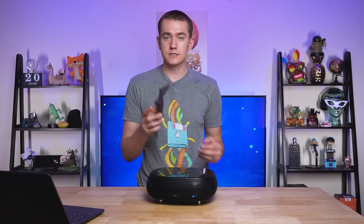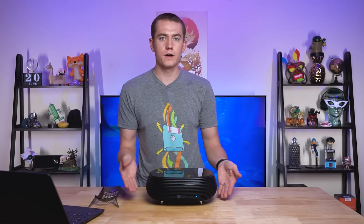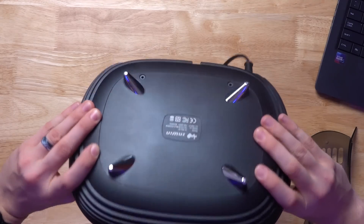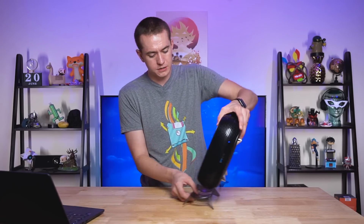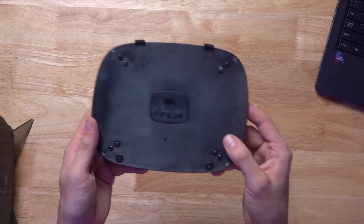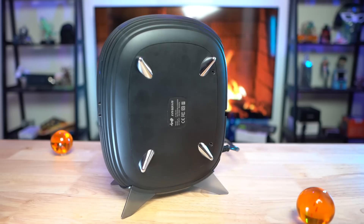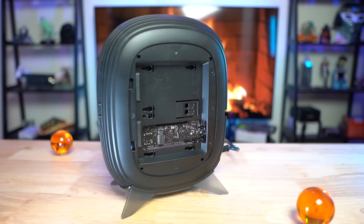You can see that it either stands vertically with a stand that's included with the case, or it stands horizontally with feet that are attached on this. The vertical stand is removable, but so are the feet in case you wanted to just have the back plate on this guy. You can see the feet have screws on this plate right here, which comes off fairly easily — it just takes two screws. Then you remove the feet and can get rid of those eyesores when you have it standing vertically.